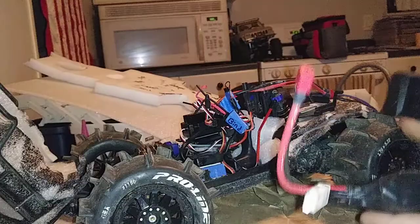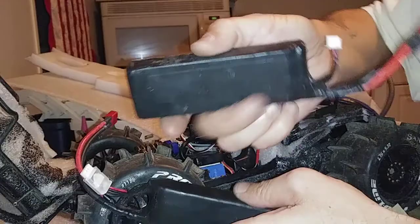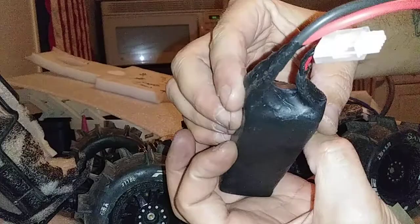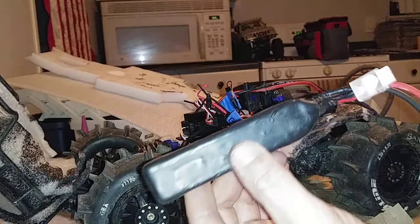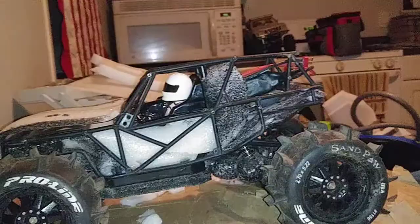We are getting closer - got the speed controller back in there, starting to put some foam back in. Just took the Onyx two-cell 5700 milliamp battery out and putting in the Gens Ace three-cell 2200 milliamp, also heavily blasted dipped. I never ran on three-cell so I don't know what kind of expectations to have, but we'll find out. We got this part all put back together again - chassis back on, roll cage or whatever.